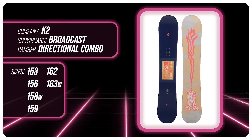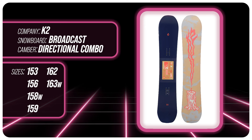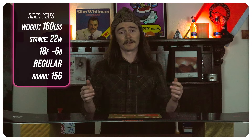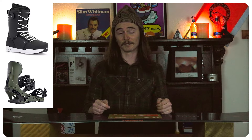This board comes in 153, 156, 158 wide, 159, 162, and 163 wide. I rode this board at Copper Mountain where it was a sunny bluebird day, nice and brisk outside where the groomers were freshly groomed and it turned to ice later in the day, a little chunky and chundery towards the afternoon. I used my Ride Fused boots and Jones Mercury bindings.